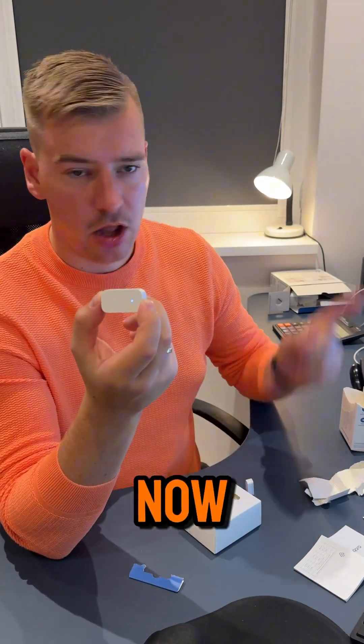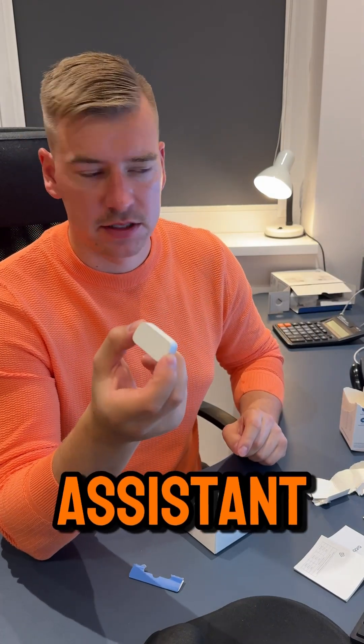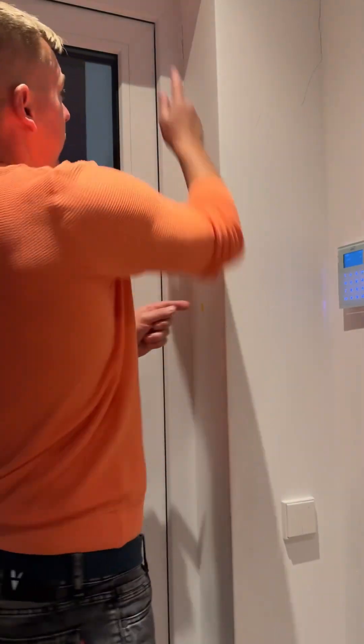It works! And now we add it to our Home Assistant server. Now I will stick it on my doors.